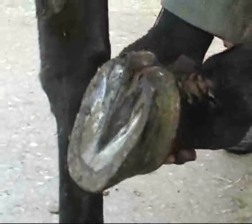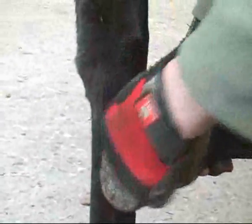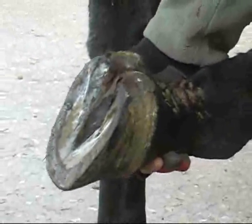I had to overdub this earlier section because low-flying aircraft and other local noise drowned out our original recording. What Peter is explaining here is he plans to put an Ecotech Hoofcast Bandage all around the foot and underneath the heel area. When hardened, he will use this to create a bar structure which should lock the whole of the hoof capsule together.